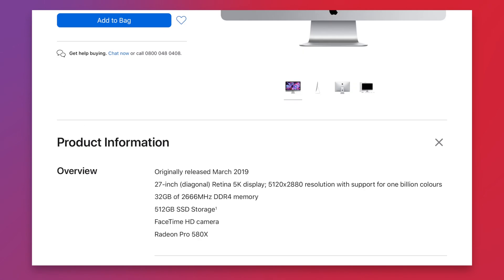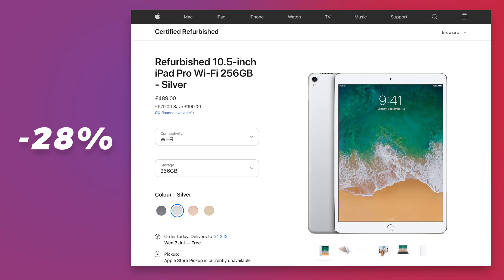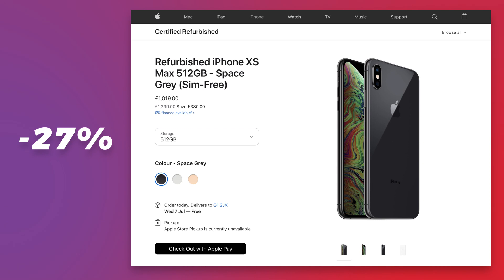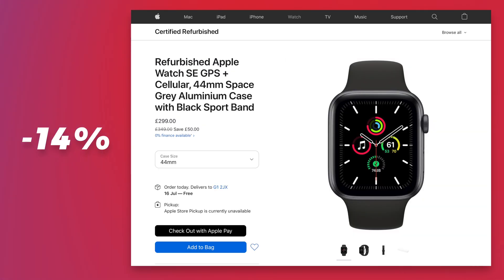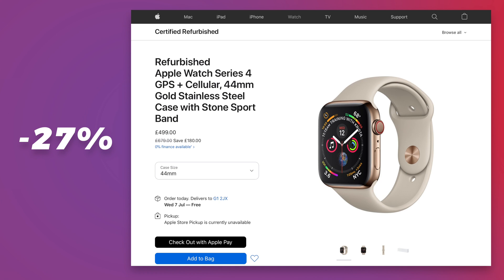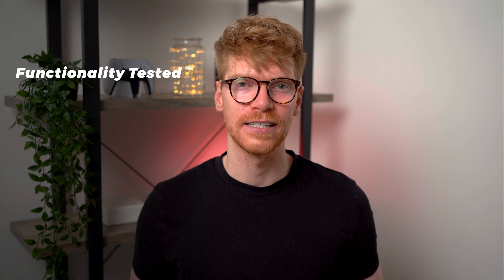The prices will also take into account any included hardware upgrades on build-to-order Macs that have been refurbed. For newer iPhones and iPads, most discounts range from 15 to 18 percent off, but on some higher-end older models it can be around a 35 percent saving. Newer Apple Watches range from 14 to 17 percent off, with Series 4s around 27 percent off, and some Series 3 models over 40 percent off.